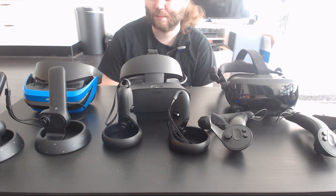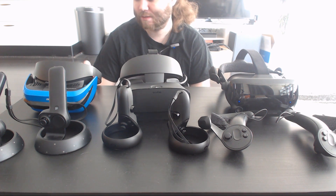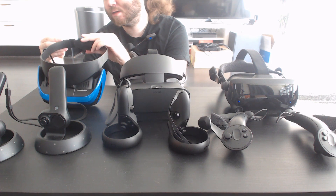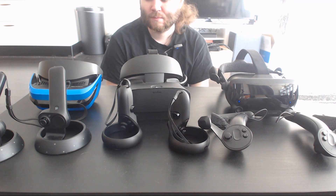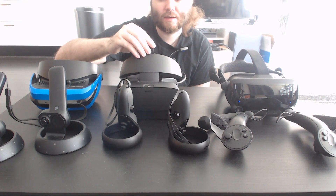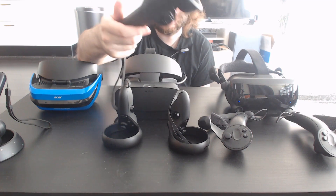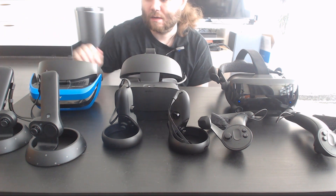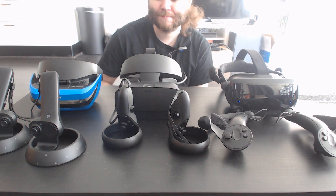I haven't had a chance to try the Samsung Odyssey Plus — it's not easy to import without significant added cost, which doesn't seem worth it since I wouldn't use Windows Mixed Reality in general anyway. It's a decent entry-level VR option, but it has limitations and I would not recommend it over the Rift S. These controllers are ergonomically terrible and I don't understand why Microsoft keeps sticking with them.